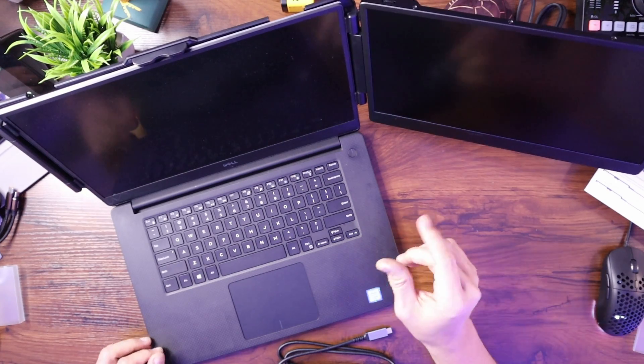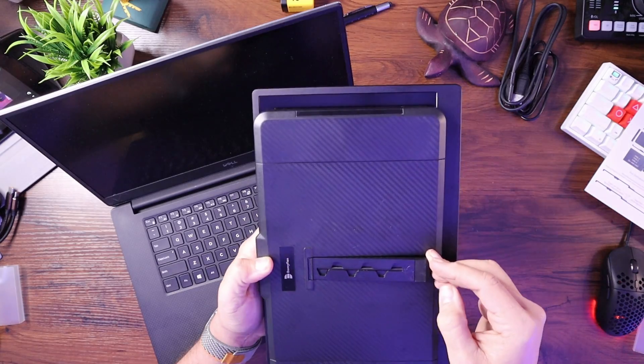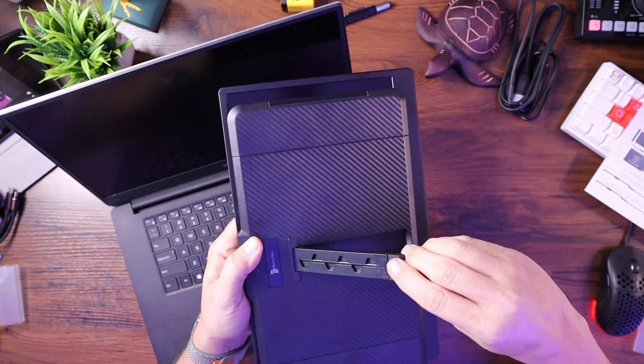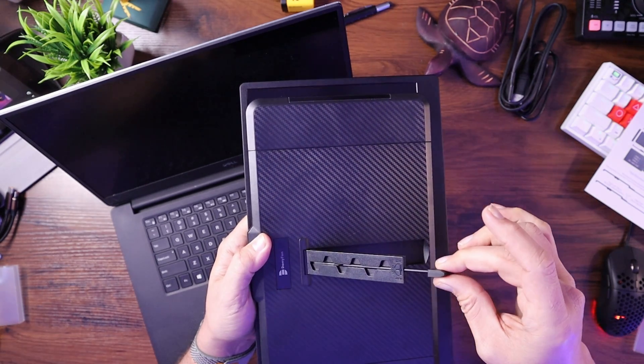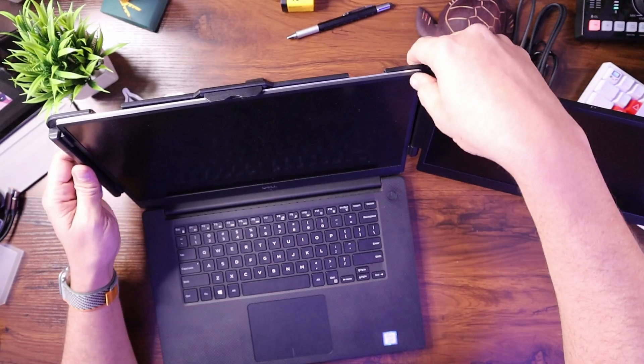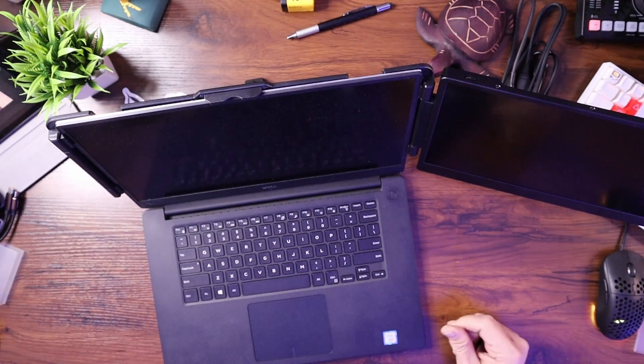This is a pretty heavy monitor, and on this laptop it wants to fall backwards — but they have a solution for that. On the back, they have a kickstand. The kickstand pops out of the back, and you turn this plastic fork to engage a tab on the side, then pull it down and lock it into place, which gives support to your laptop. So let's go ahead and hook this back up — simply stretch it over the screen and seat it down. From the backside, the kickstand is engaged, making it much more sturdy. Make sure every side is engaged with your monitor to keep it on there.